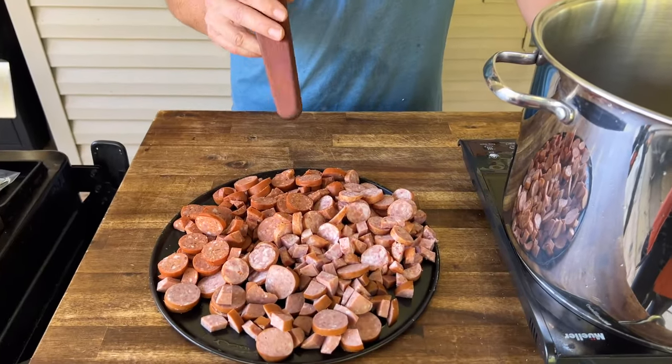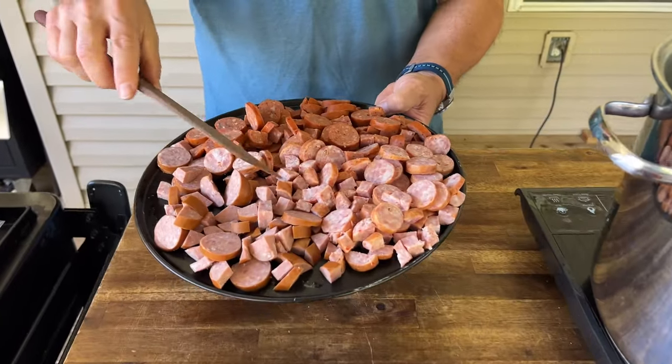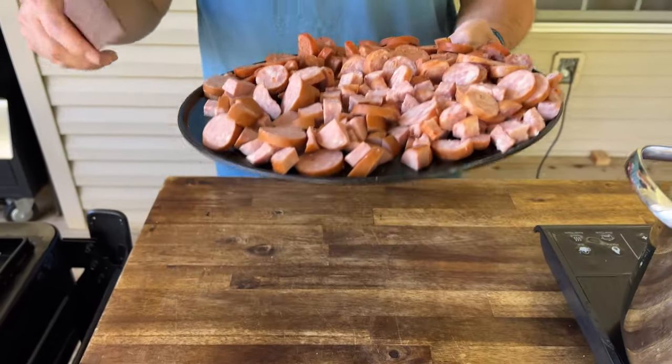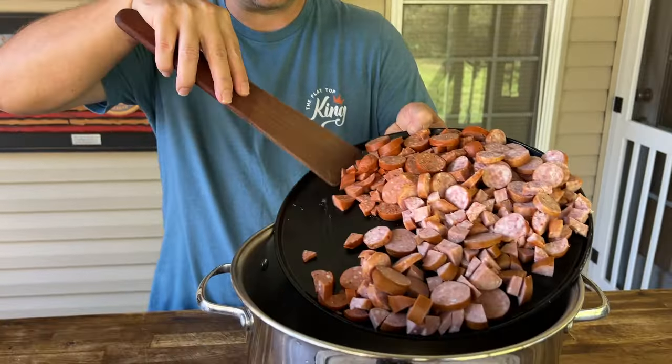Now that you can see the vegetables and sausage are prepped, we're going to start. I cut the sausage in medallions and also in little quarters because I like the texture and I want to render as much of that fat out as possible. Into the pot it goes.